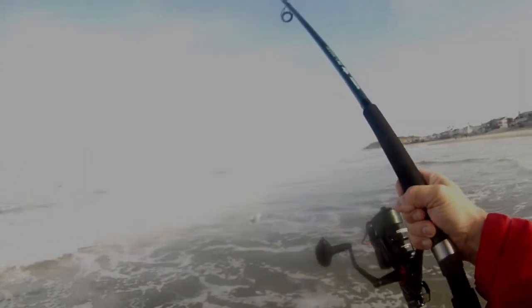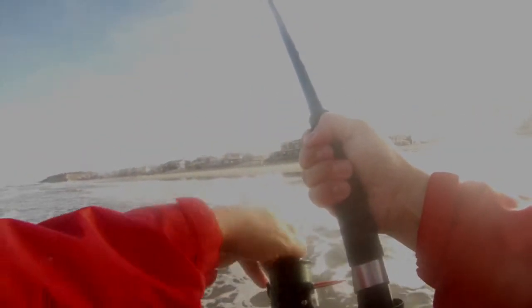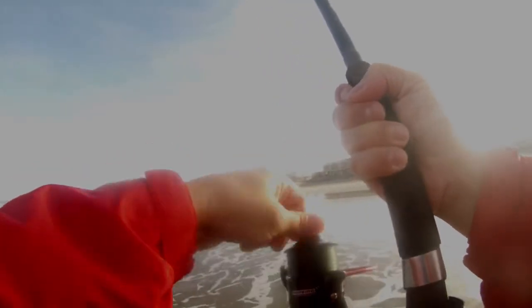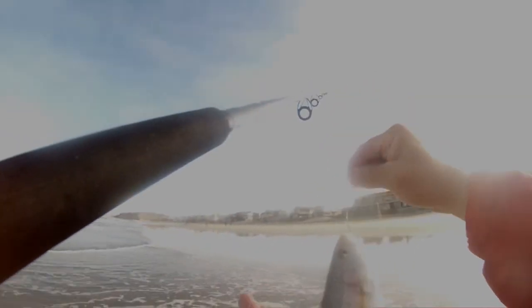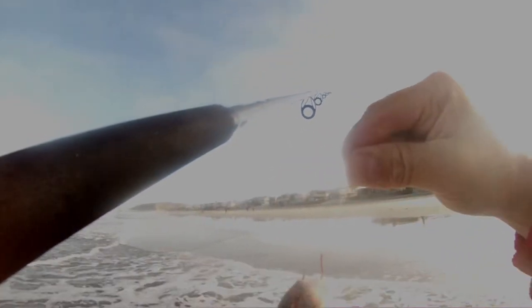Picked up another — nice little yellowfin croaker. Good looking little guy, about nine inches long. They're liking the shrimp.